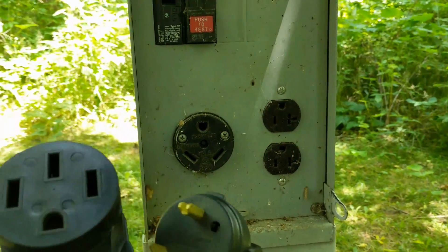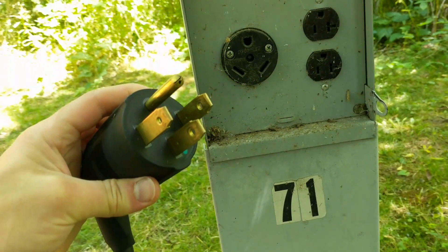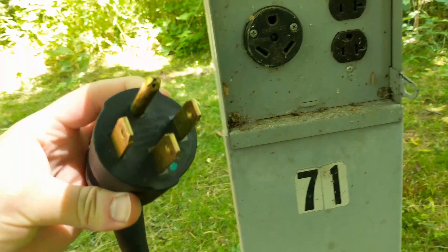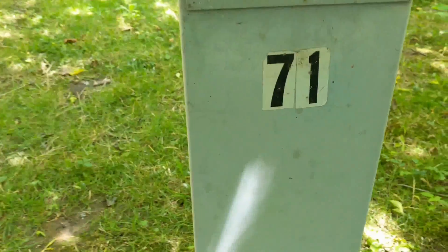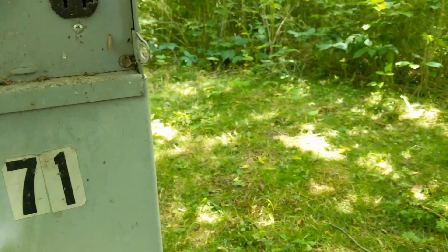Now that's different from what the Tesla mobile charging connector comes with, which was a 14-50. Those you find at marinas and stuff. It's a higher power charge, but this TT30P outlet you can charge your Tesla from if you get an adapter.